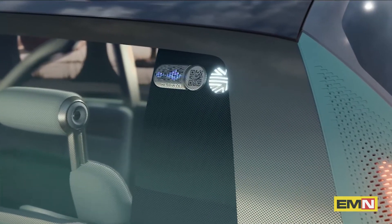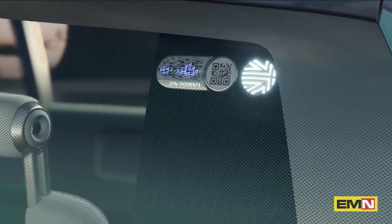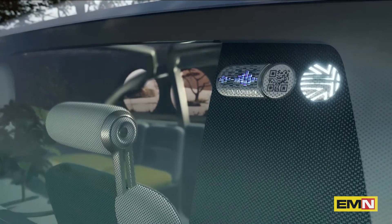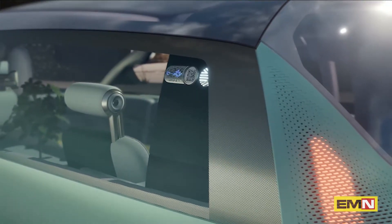Let me show you some beautiful little objects — the Mini charms. You can collect and change them. They are on display behind glass on the C-pillar as an homage to the badges and pins that people used to collect as souvenirs of places, festivals, or other events.